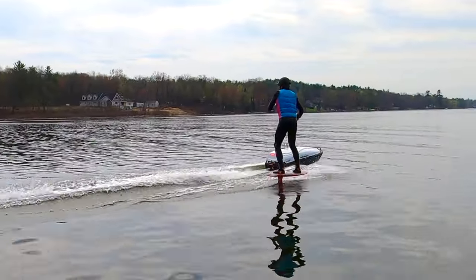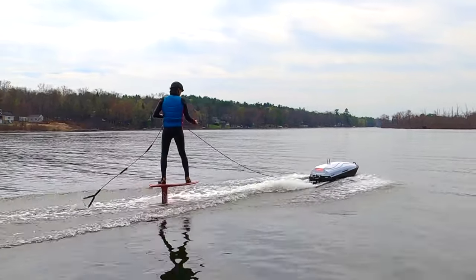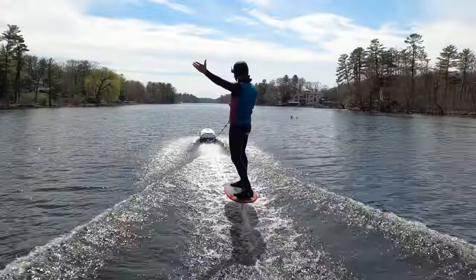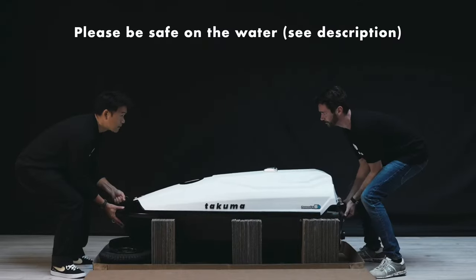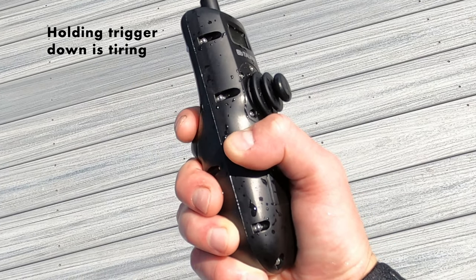Once you get the hang of flying, you can drop the rope completely to chase down and surf the wake of a passing boat, or pump alongside the E-TOW. When you're tired you can grab the rope and relax. Our session was about 60 minutes — we saw the low battery warning and that told us it was time to head home. The fact that the E-TOW does not have exposed propellers is a plus from a safety standpoint. In the future, however, I would love a cruise control feature to allow my finger to take a rest.